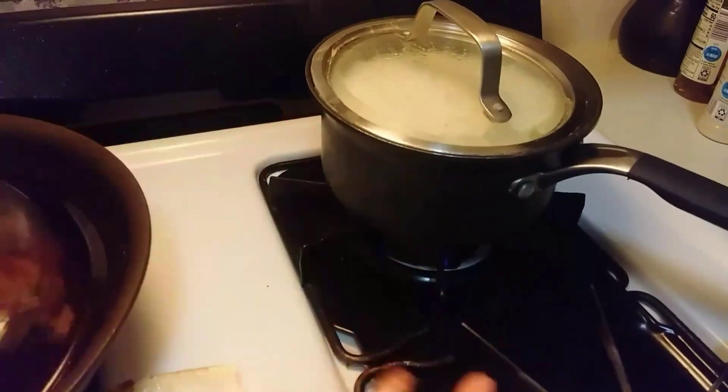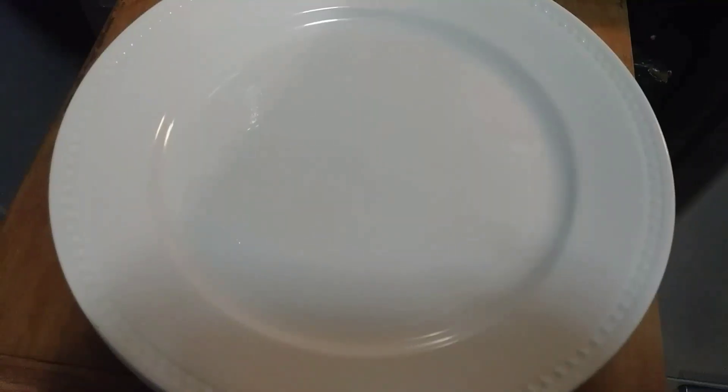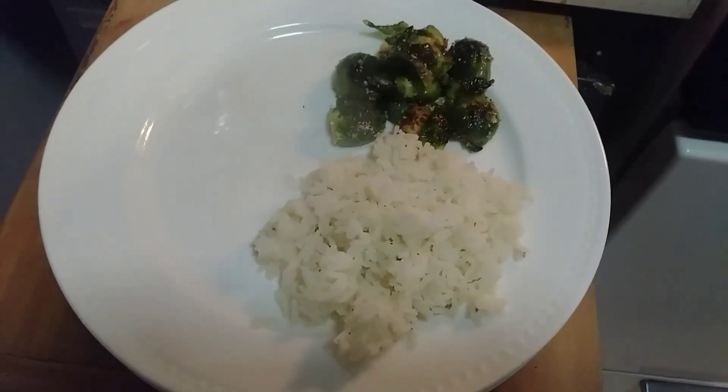I also have some white rice on the side because my daughter wanted white rice with this. Finally, the food's done and we're ready to dig in — and I'm hungry.